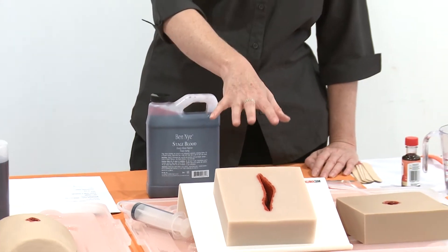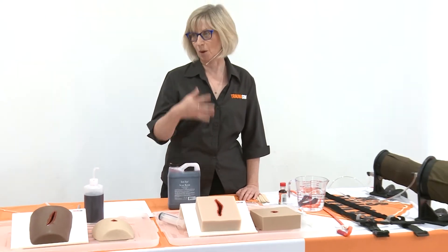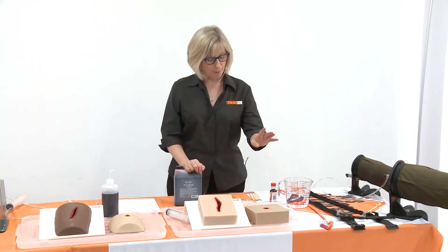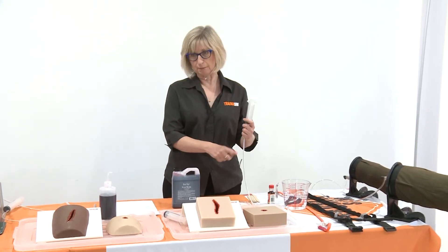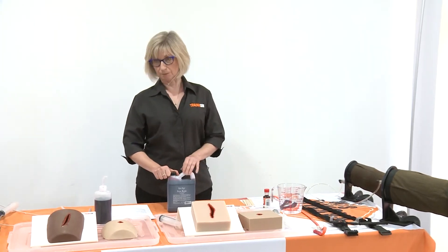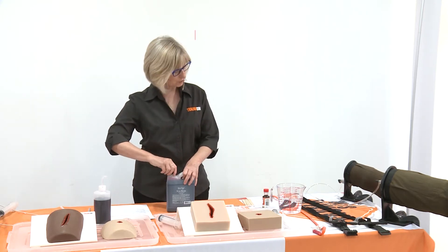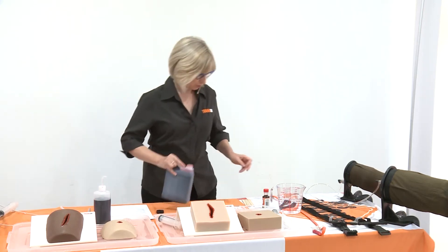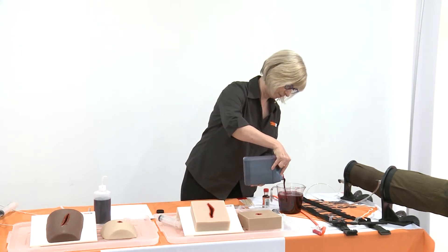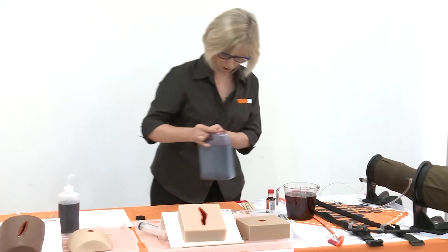It's safe to go on your skin and safe to go in your mouth. We also use this in our moulage where we might do facial injuries and so forth, so it's very safe to use. Because we're going to run it through some tubing, we need to dilute it a little bit — normally one part blood to four or five parts water. I'm just going to pour some into our jug here — that's a rough measurement but you get the general idea.